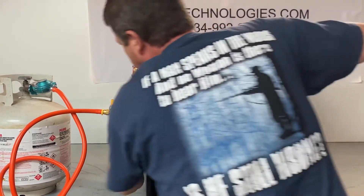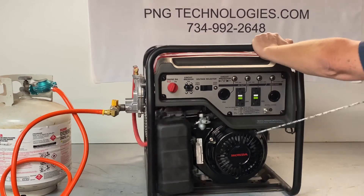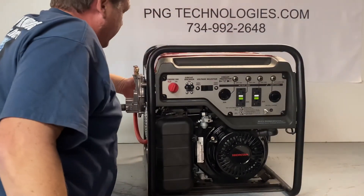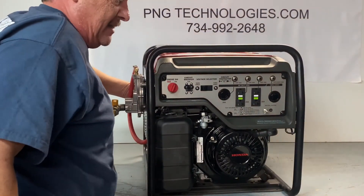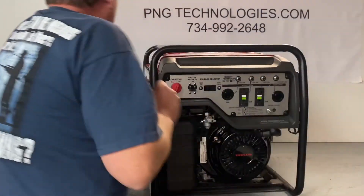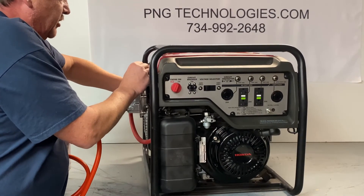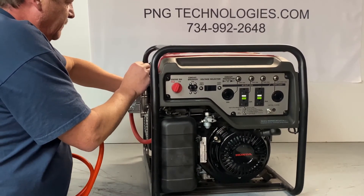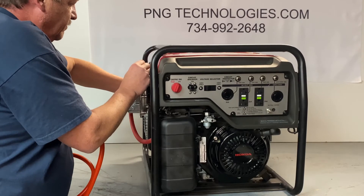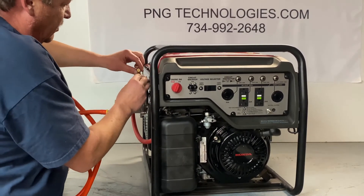Go ahead and hit the primer button again. Keep it going. What I do is jump back and hit the primer button, keep it up and keep it running. Hit the button and keep it going — it gets faster. There we go.